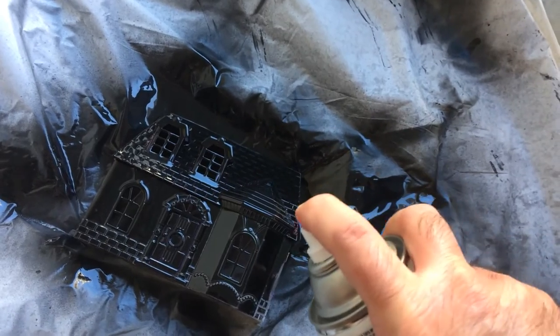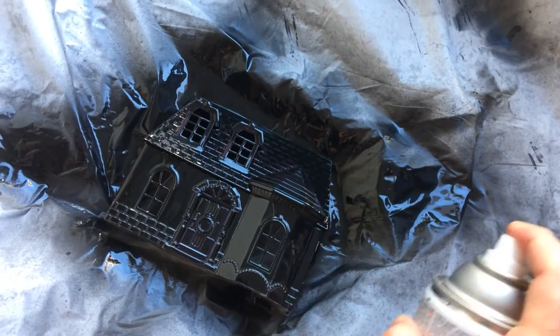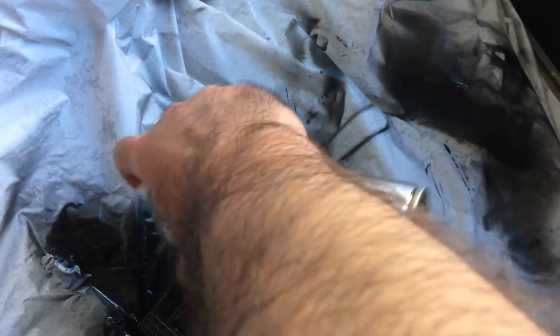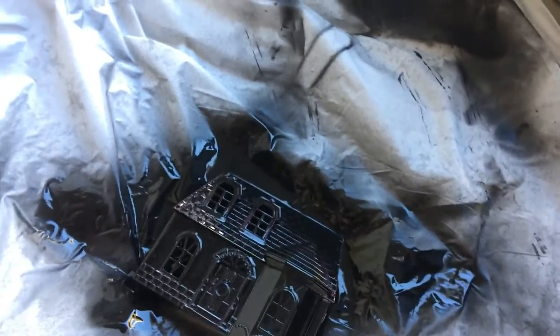It's a low investment — some paint and a dollar house — and it has a nice Halloween gothic look. Look at the sides, we're gonna tip it up in a second to get the rest of it. I'm gonna leave the back unpainted, which I'll explain in a second.